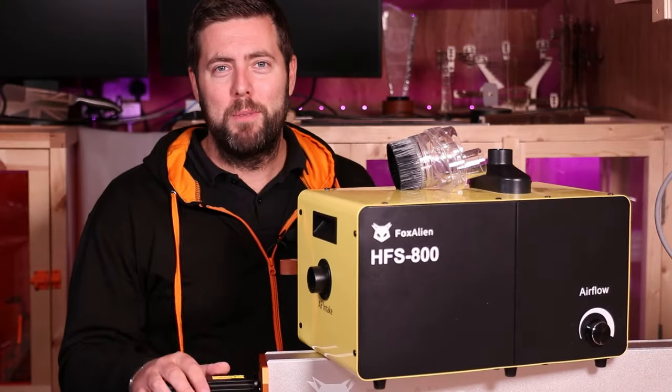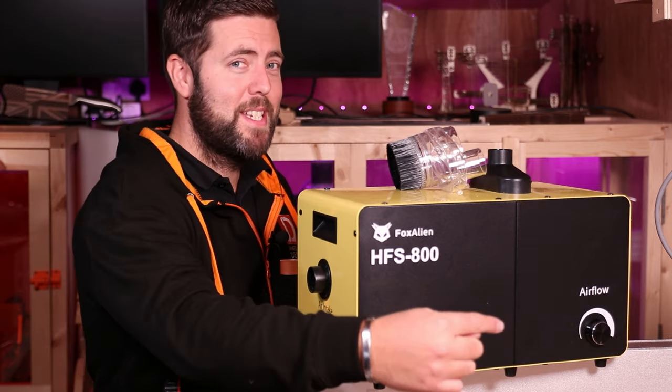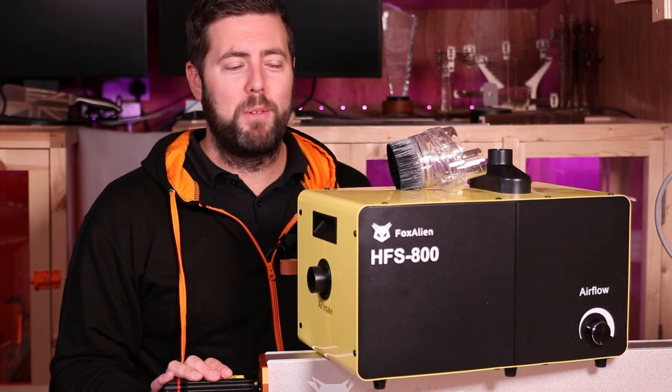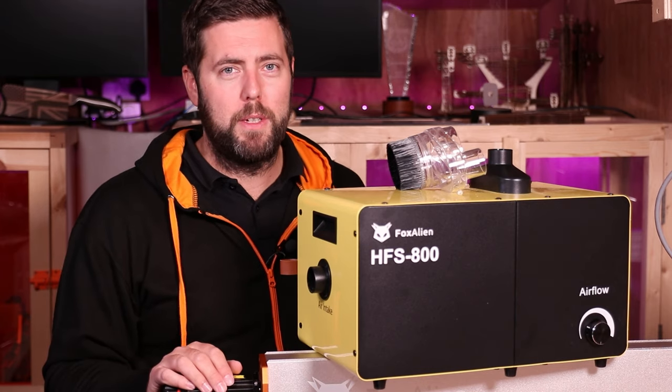Hello and welcome to another episode. If you are new to the channel, definitely take a second to hit that subscribe button in the corner to get all the latest tips, tricks, tutorials, and of course reviews like we are doing today.